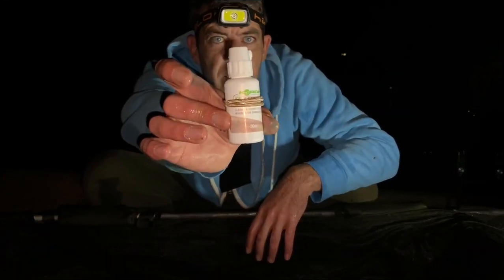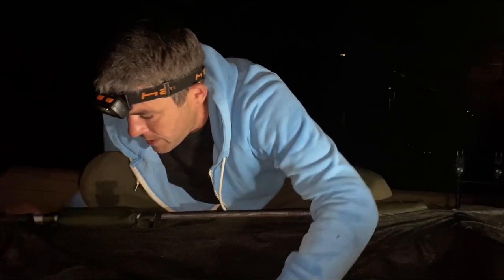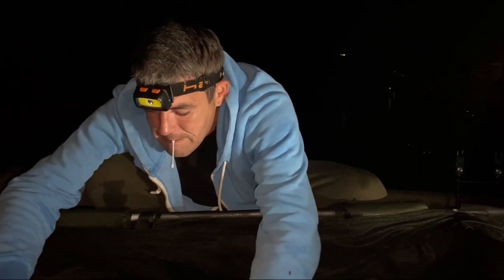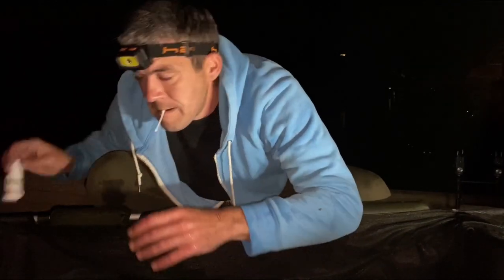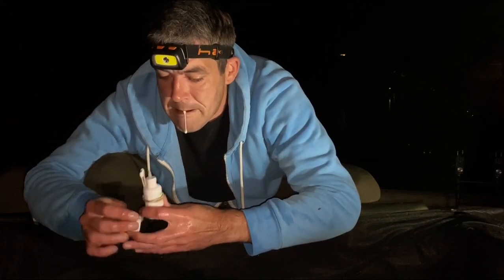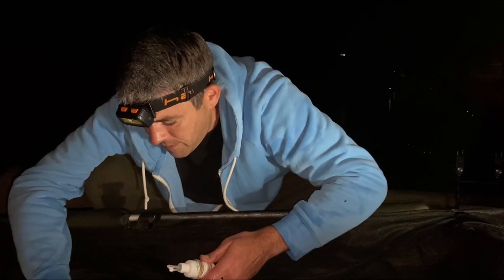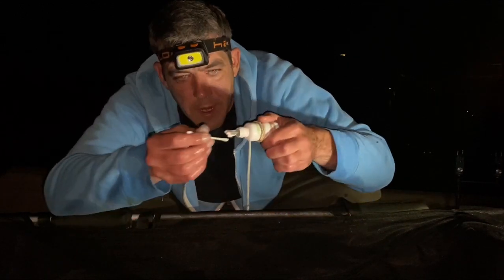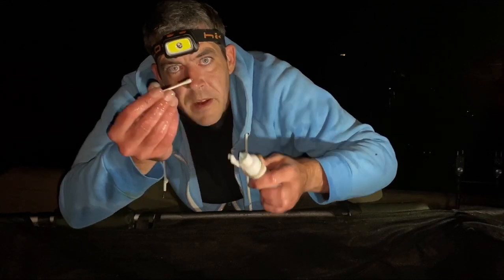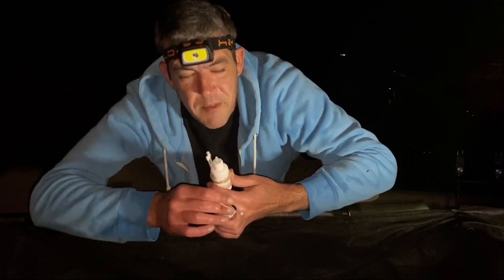You've just got some Corda antiseptic. All you're going to do is take a cotton wool bud. I'm going to get Mr. Carp in position. We're going to see where it is and all we're going to do is put some of this just around the inside of his mouth, just where the hook was. I'm just going to squeeze a little bit more on there and I'm just putting it around the inside of his mouth just to make sure that he doesn't get any form of infection.